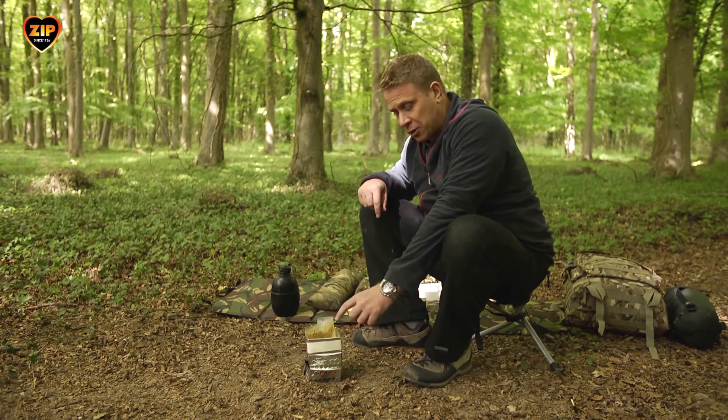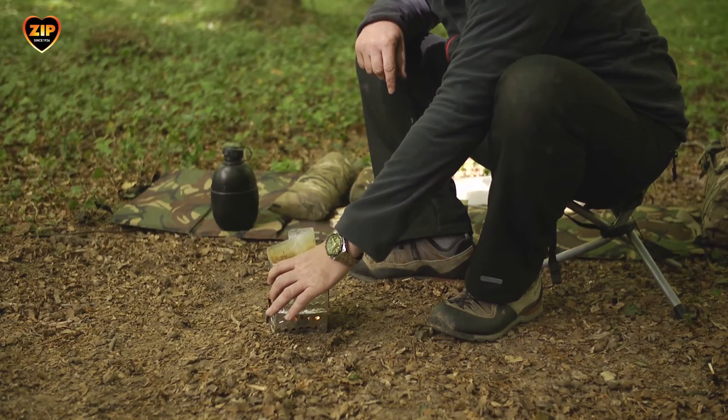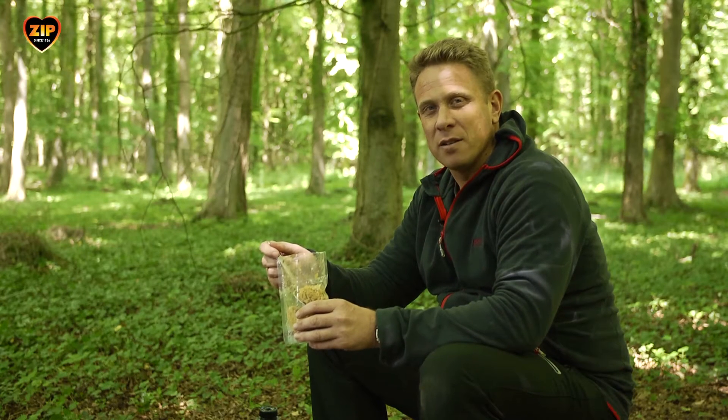These heat tabs are here to protect your fingers so once the water's boiled you can pick up the stove. At the end of a long day there's nothing better than a warm meal to raise your spirits and to replenish those energy levels.